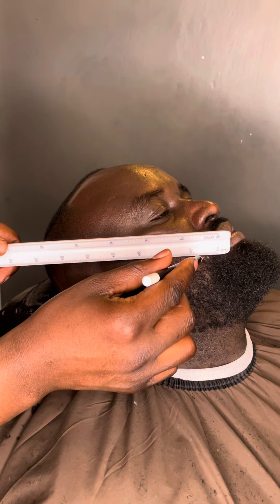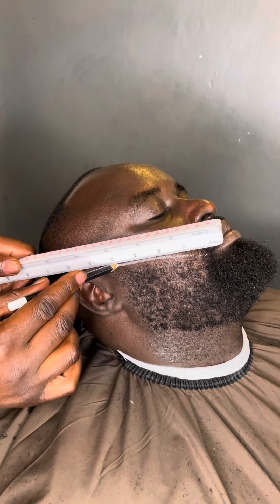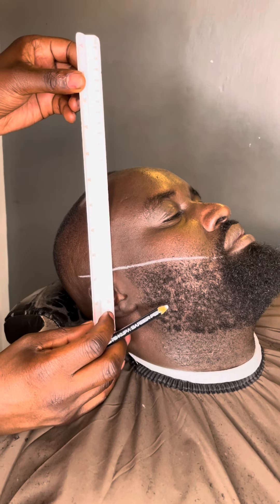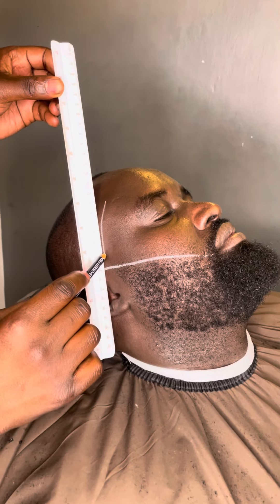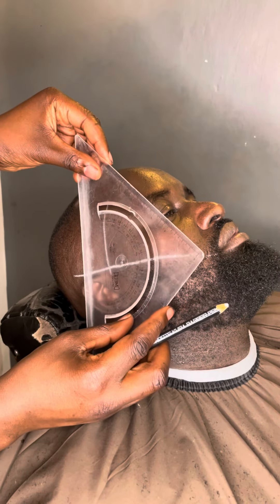Hi guys, today we want to show you how to use geometric tools in geometric haircuts in the barbershop. First, you must have a ruler and a protractor. If it's a beard, you must make a straight line from ear to mouth, to the light, straight there to the mouth.